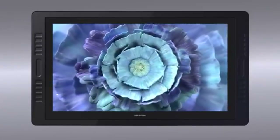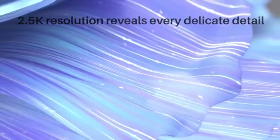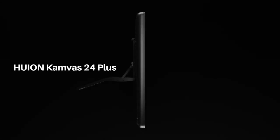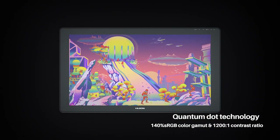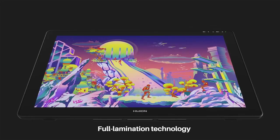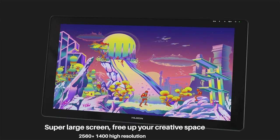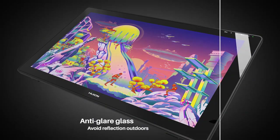A 4K screen packs more power than you will need for digital art. A full HD or 2.5K resolution will still be good for drawing. The Huion Kamvas 24 Plus is the second best. It has a similar screen to the Kamvas 24 Pro at 24 inches and is a fully laminated type. It only differs with 2.5K, or 2560 by 1440 pixels, resolution instead of 4K.